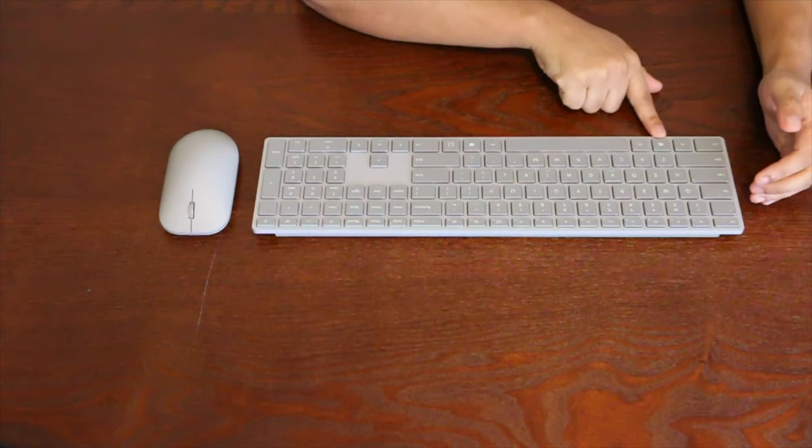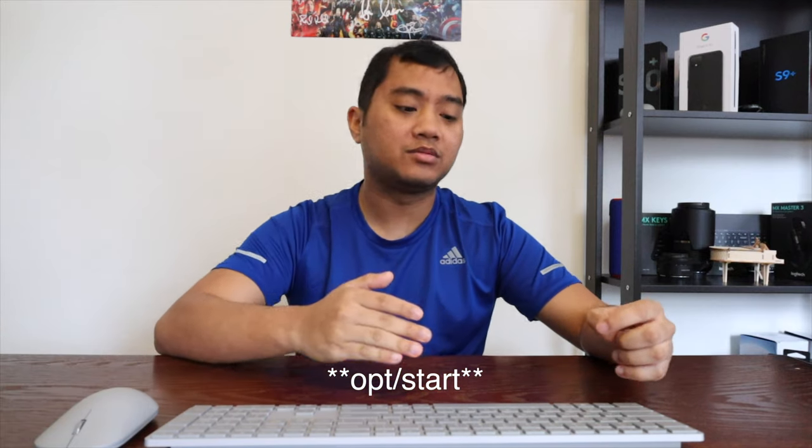Unlike the Logitech keyboard or Apple keyboards, this keyboard is specifically made for Microsoft devices — as you can see with the Windows logo here that pulls up the Windows Start function. The Apple keyboard has Command and FN keys instead, and the Logitech keyboard supports both. This keyboard is mainly made for Microsoft devices, however I found that it does work well with Apple computers.